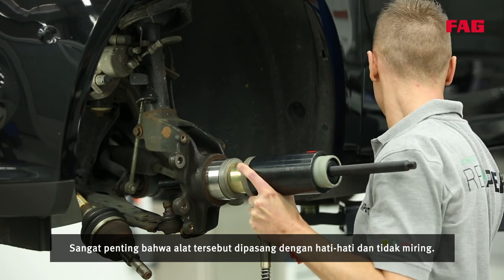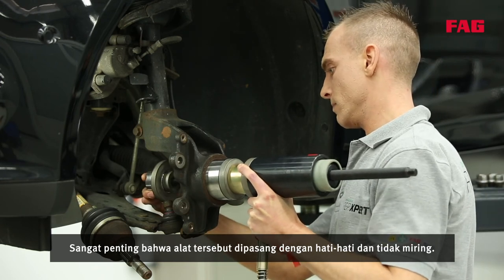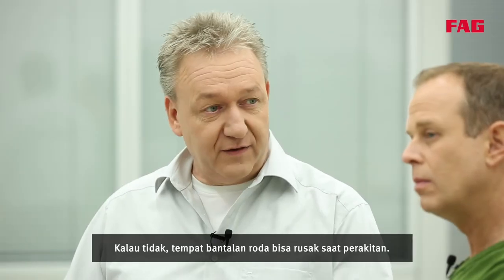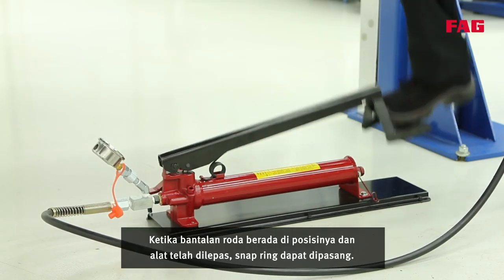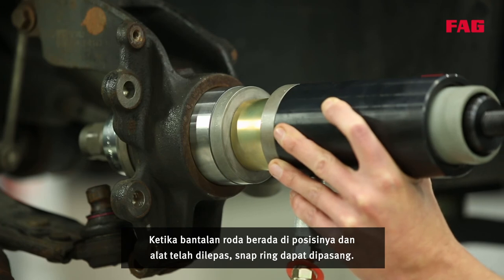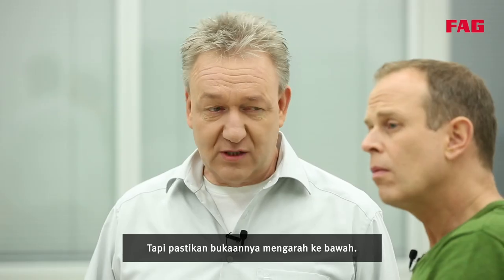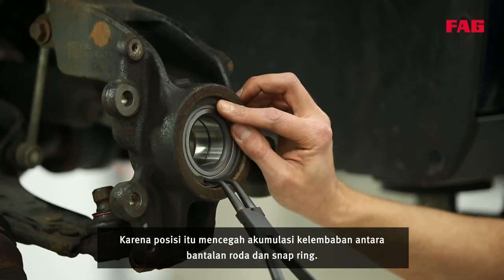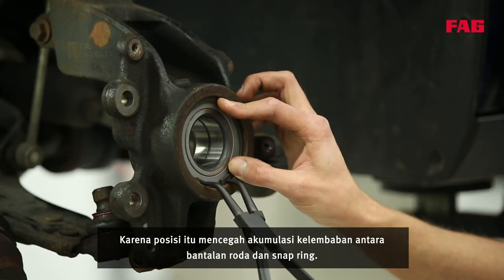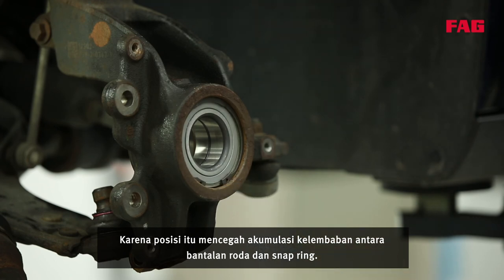It is important that the tool is placed carefully and not tilted, otherwise the wheel bearing seat could be damaged during assembly. When the wheel bearing is in position and the tool has been removed, the snap ring can be fitted — but make sure the opening is pointing down, because that position prevents moisture accumulation between the wheel bearing and the snap ring.